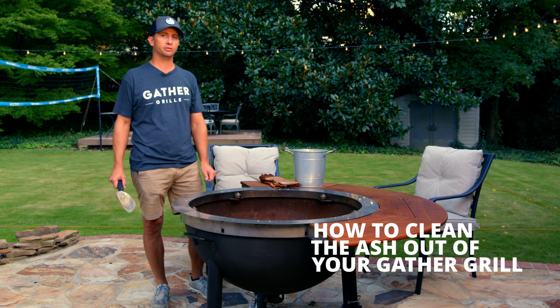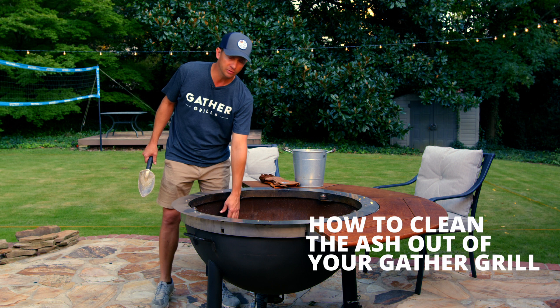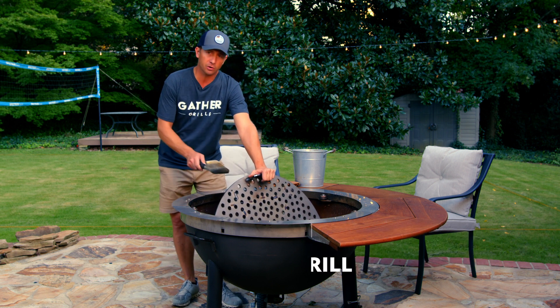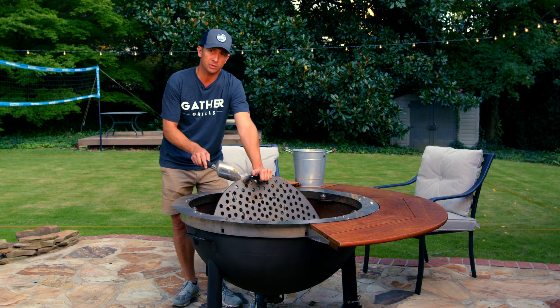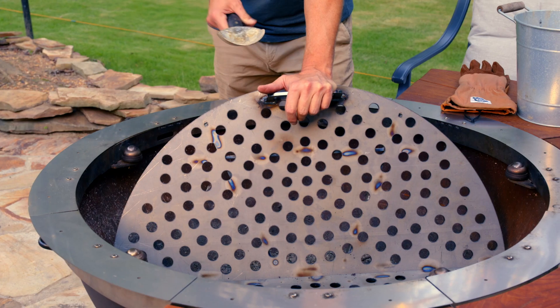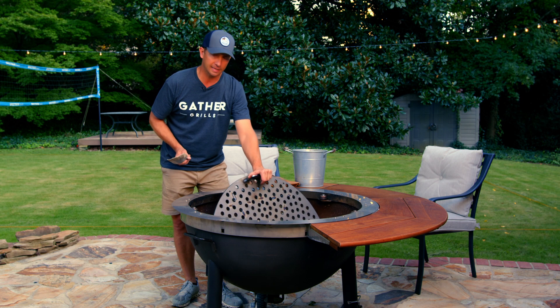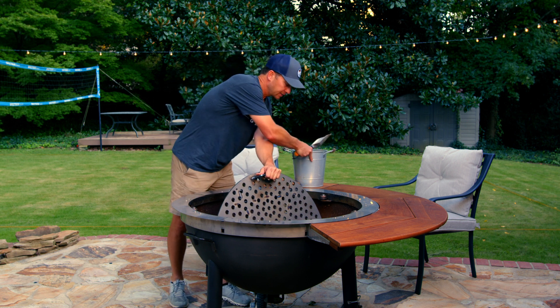We're going to show you how to clean the grill after you've cooked in it. This is the charcoal grate — it's where the wood and charcoal sit for cooking or building a fire. It's made in halves, so it doesn't hinge, but you can pick it up like this.